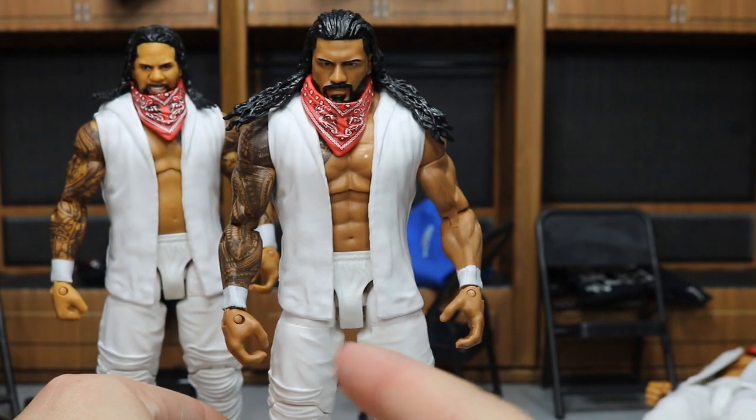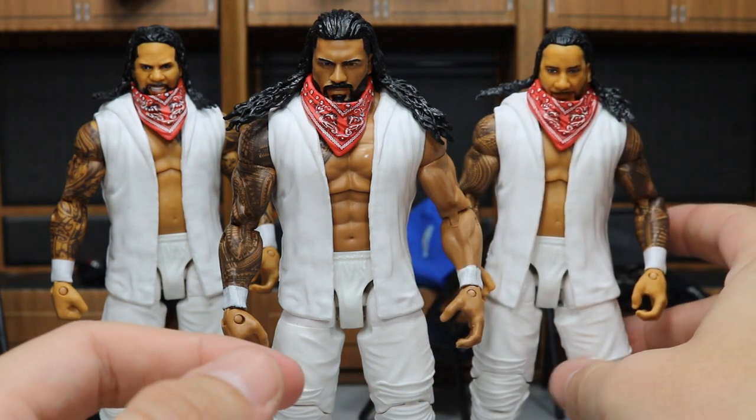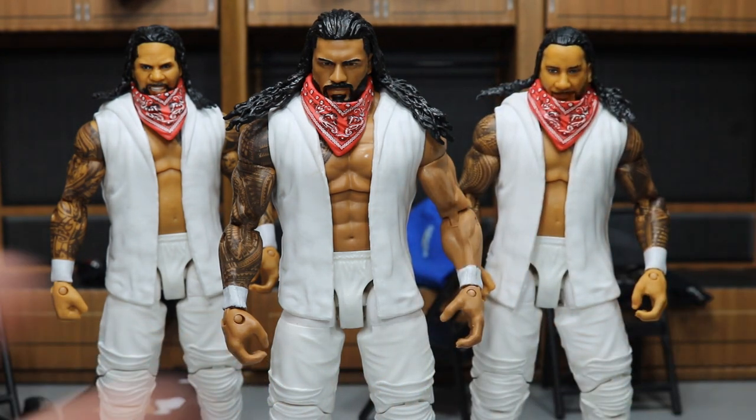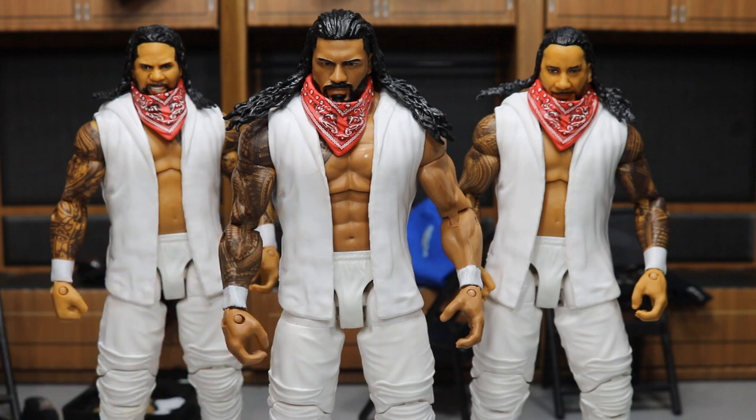His torso's probably not that ripped up in real life. I know he's a big guy and he is jacked, but I don't think he's ripped up like that — I think it's more of a Rock torso. The 47.5 torso would probably be better, or at least the lower part, because I don't think he has a sculpted six pack like that.